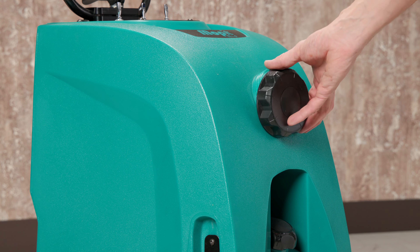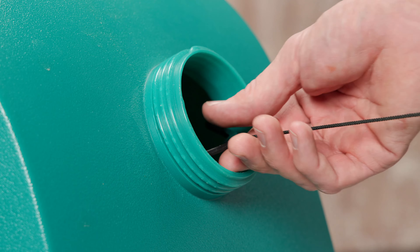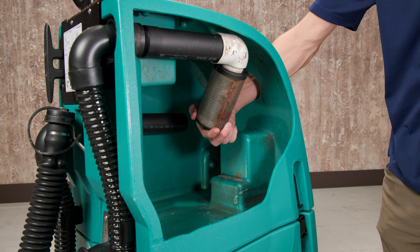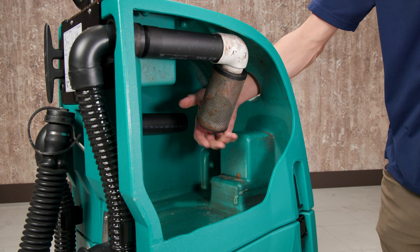completely remove the clean-out cap by gently pulling the tether through the opening. Reach your hand through the clean-out port and unscrew the filter by turning it counterclockwise.